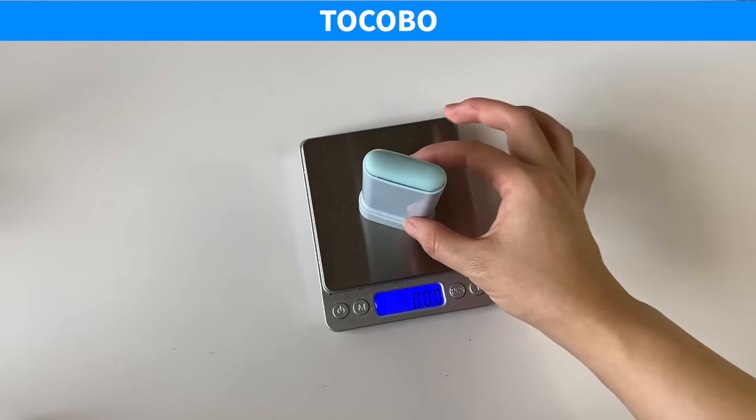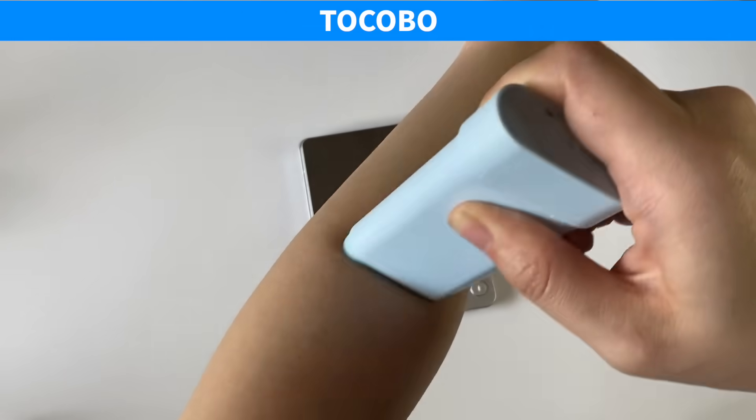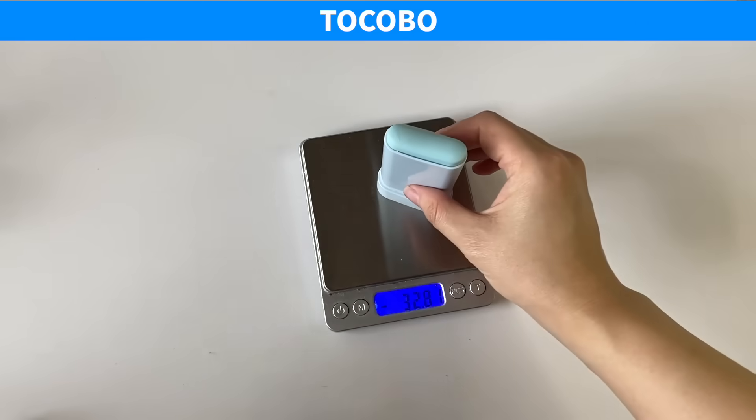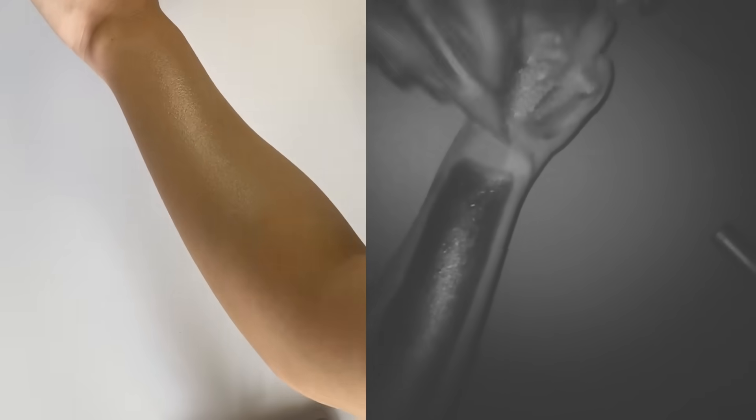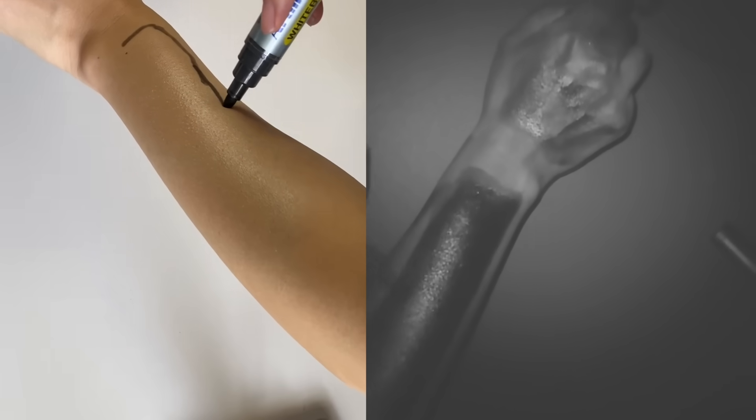I also tested applying the sunscreen sticks on my arms. I needed about 20 swipes of the Tocobo sunscreen to get full coverage — I think it's because my arm hair grabbed onto more sunscreen per swipe, I could press harder, and the skin is a lot more uniform with less curves to navigate. It was pretty clear 10 swipes wouldn't be enough, and four would definitely not be enough.